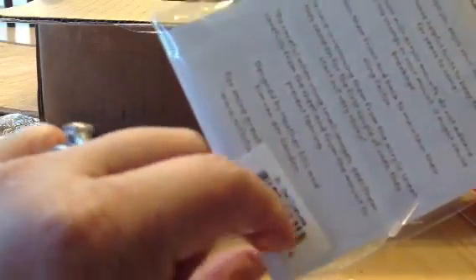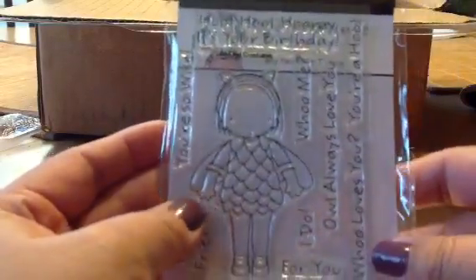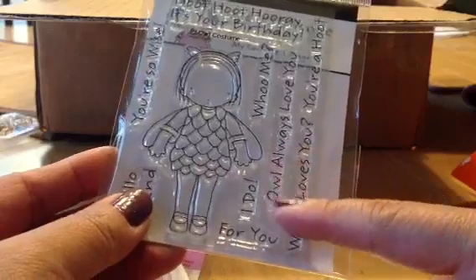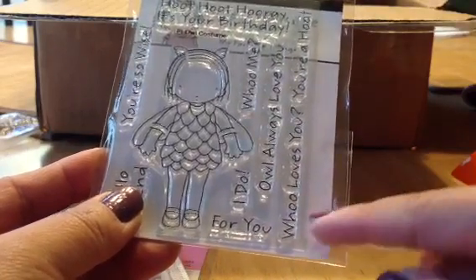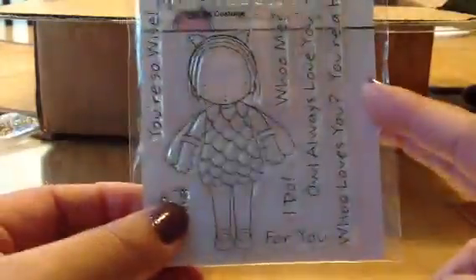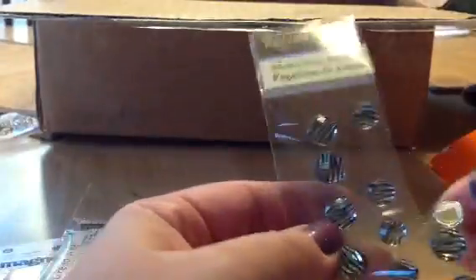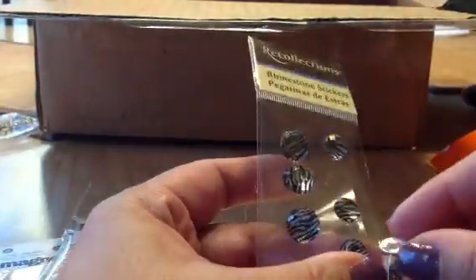And this MFT one — look, it's the owl one. It's owl costume. And it says 'hoot hoot hooray.' That's cute — a girl dressed in this owl. 'Hoot hoot hooray, it's your birthday. You're so wise. Hello friend. Who, me?' Oh, this is so cute. I love owls too. Thank you, Miss Vicky. I do have a lot of Pure Innocence stamps but I do not have this one. Yay! She always says it's hard shopping for me because I do have a lot of things.